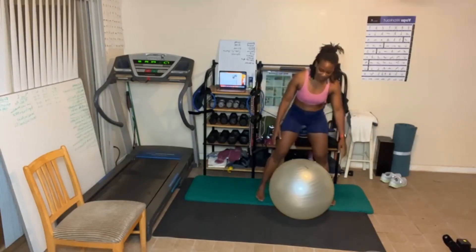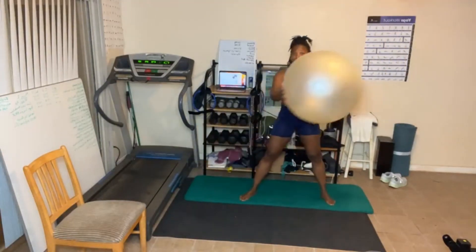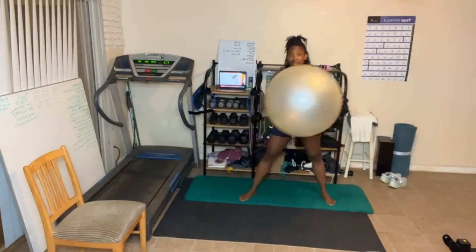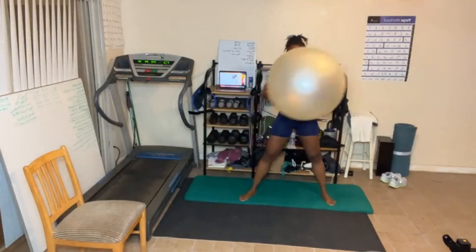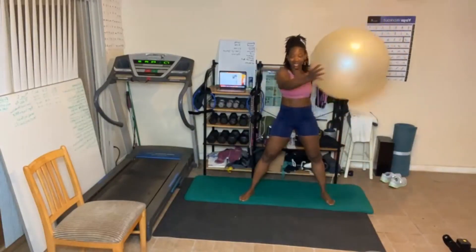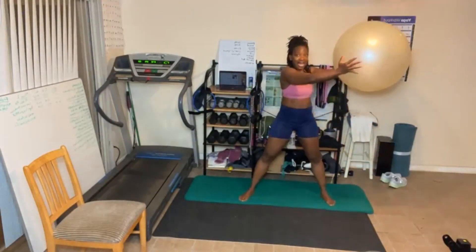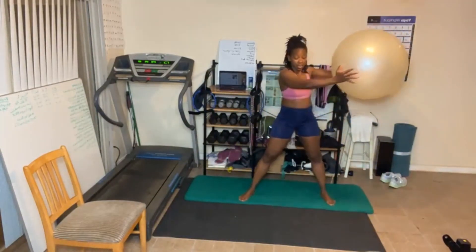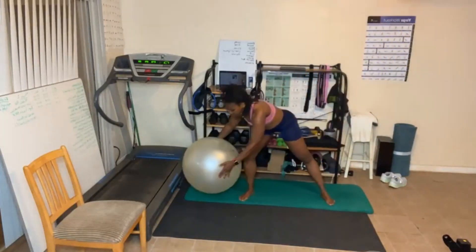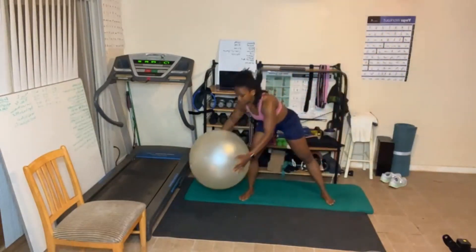Y'all ready? Here we go. Down, one. Squeeze that butt cheek as you stand. Bend the knee. Stand all the way back up. This week we're doing a lot of single leg work — focusing in on one leg at a time, one butt cheek.